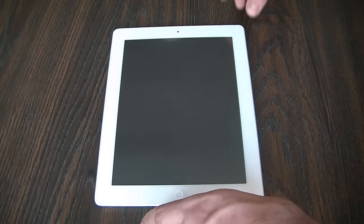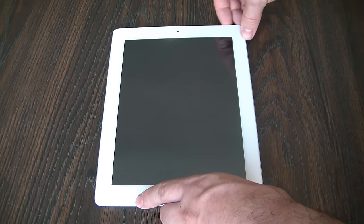And now turn the iPad on. To turn it on, push the power button.